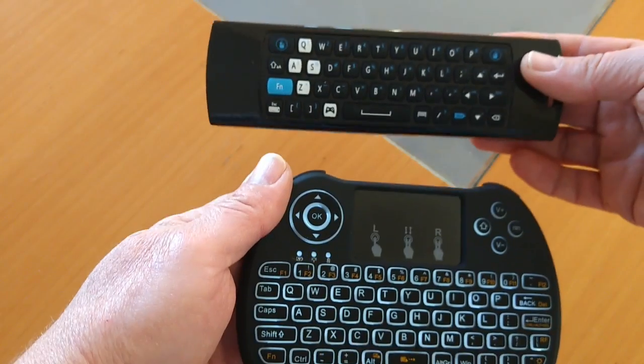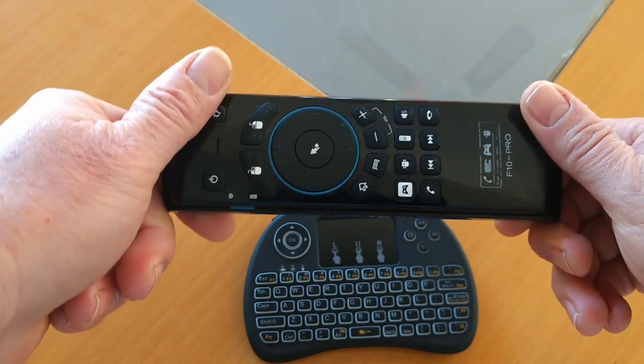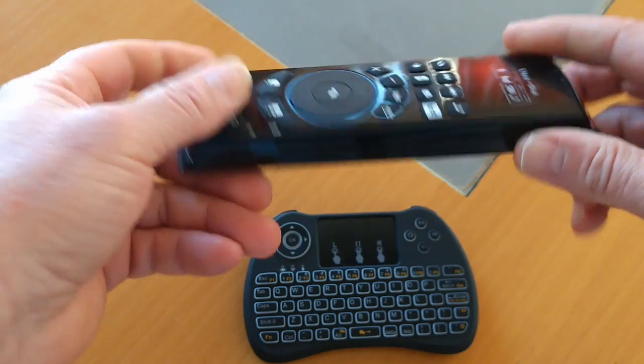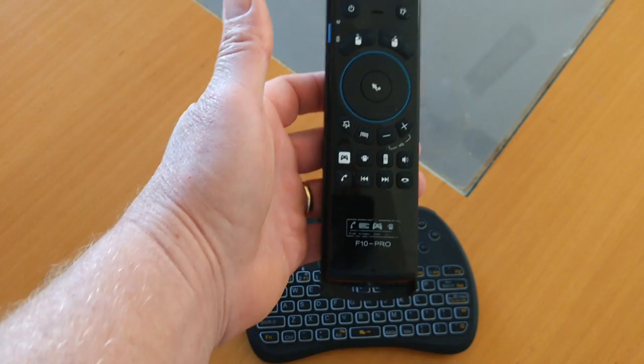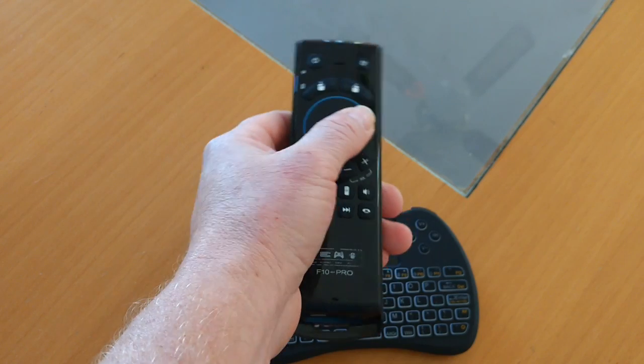Let's compare it with the Melee Air Mouse. Now the Melee Air Mouse is smaller, but it's got two sides. You've got your navigational controls on this side and the keyboard on this side. It doesn't have a trackpad — it's an Air Mouse, so you basically hold it at your TV and do this to move the mouse pointer around.